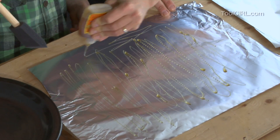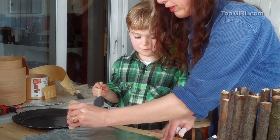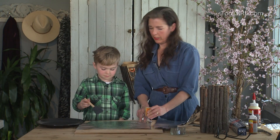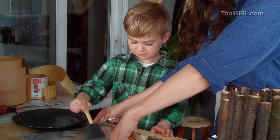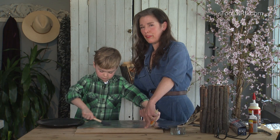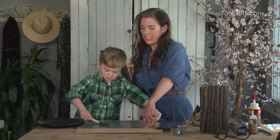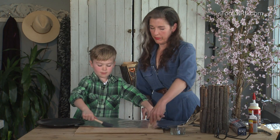Now Zander becomes the official spreader of the glue. We don't want to tear the foil, so you can't press too hard. Then we'll put a thin film of water on the next sheet so that it makes it really puffy. Beautiful — you did a perfect job.